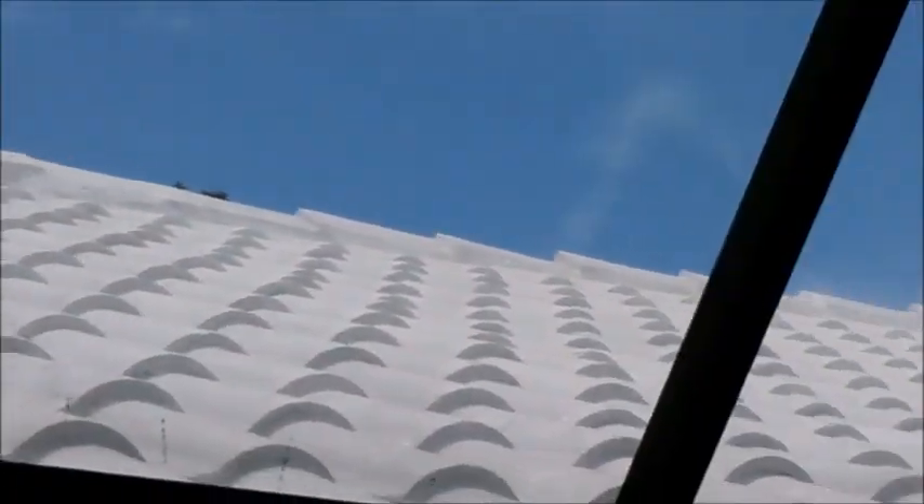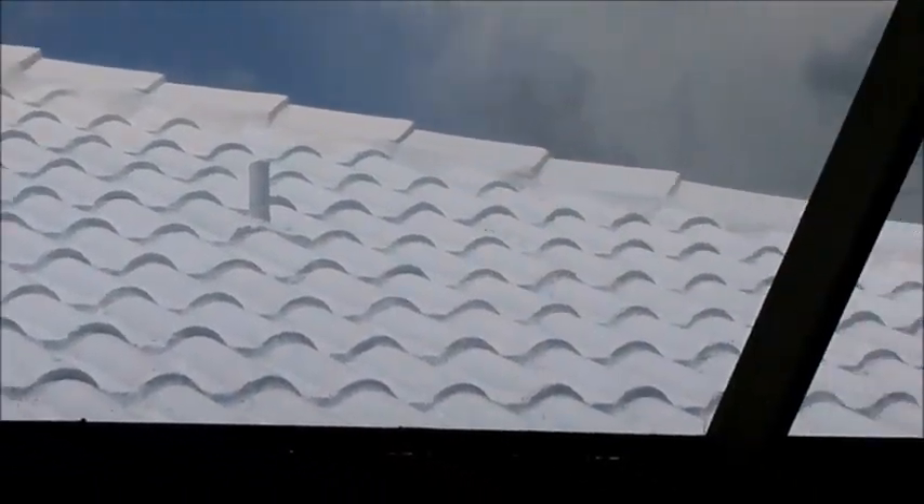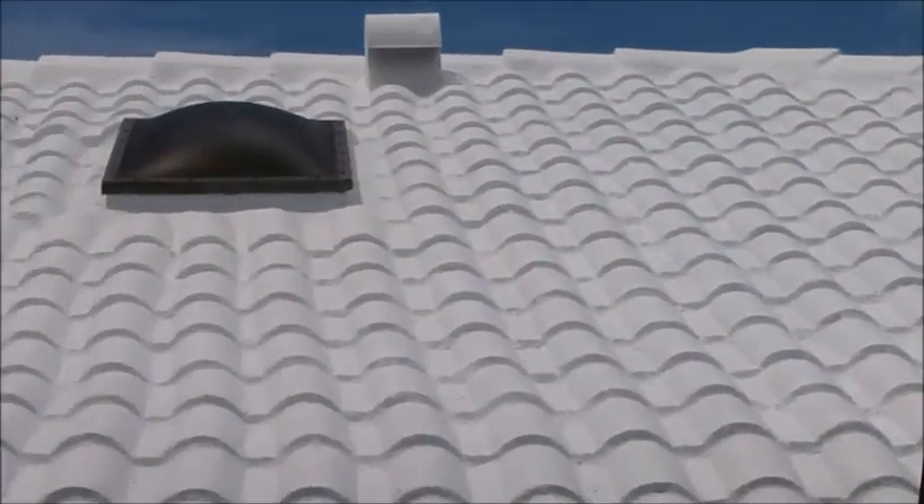Looks beautiful, keeps your place nice and cool, seals all the leaks and cracks. Looks nice — this product is amazing.